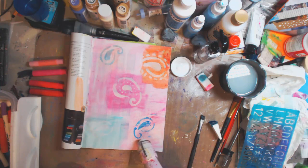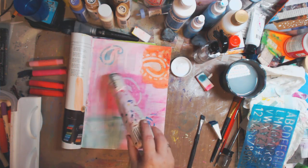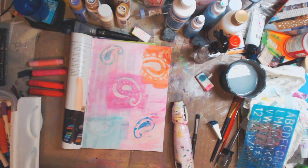Now I'm doing is making sure the glue dries, because that's the carrier for the gelato that will make it permanent. It is a lot of fun, a lot of fun playing around.